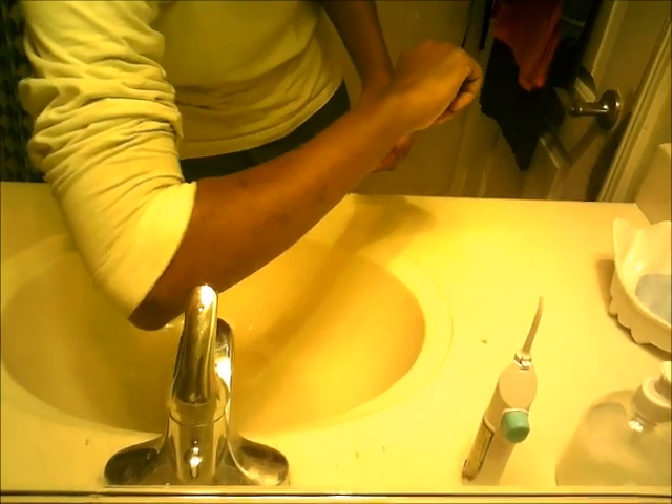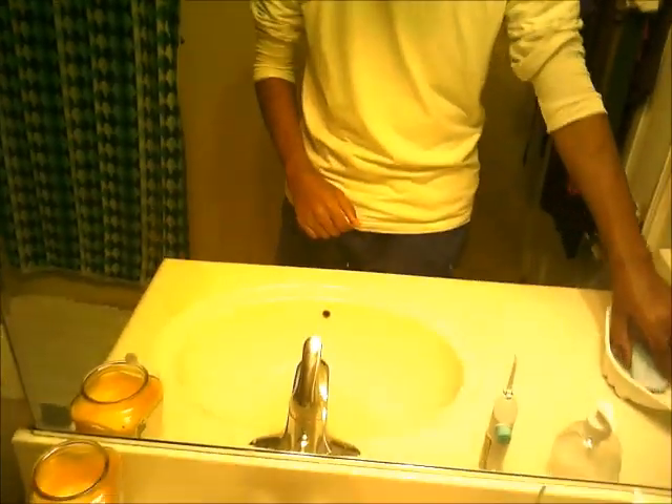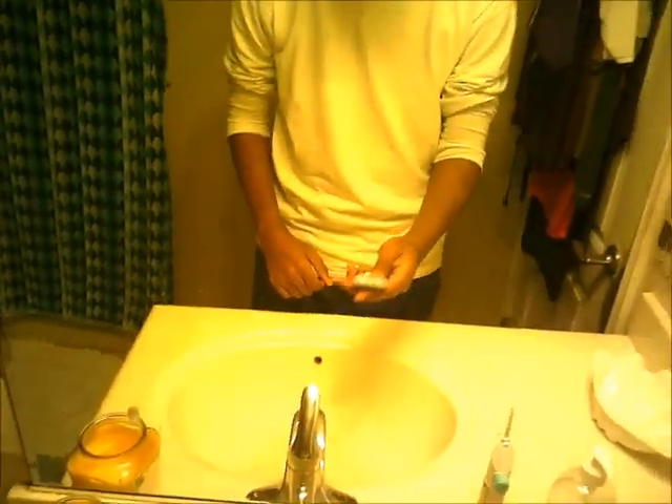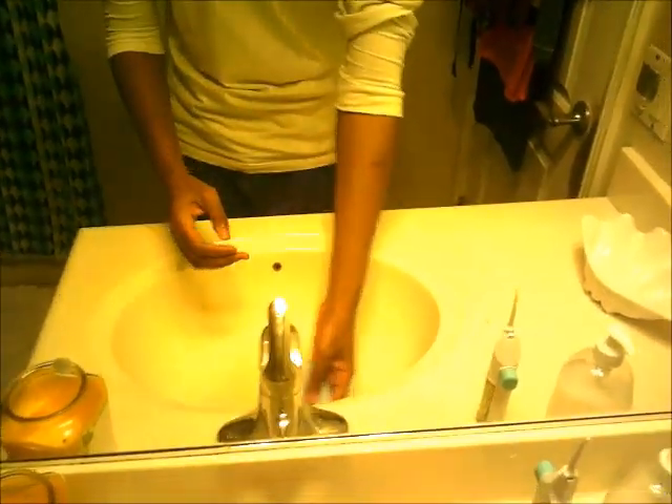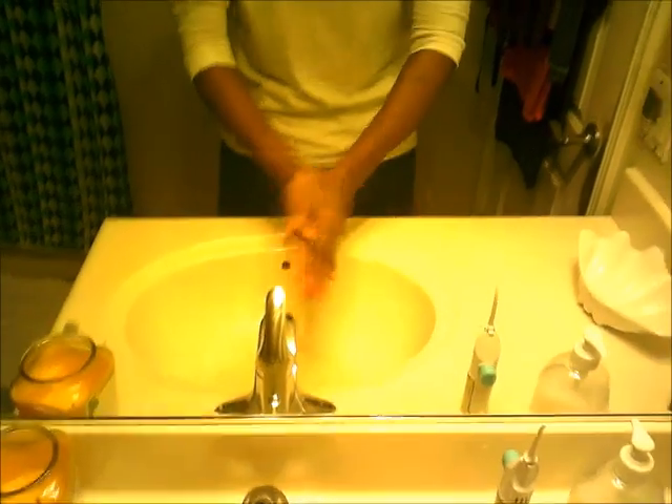Remember, don't touch this — use your elbow to turn on the water. Use a bicep, a hand soap, and even a hand sanitizer. Just test it out before you start.